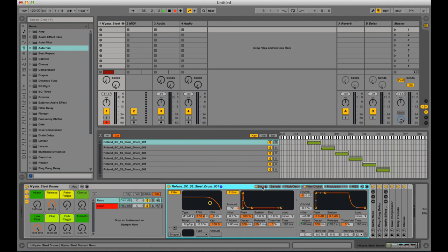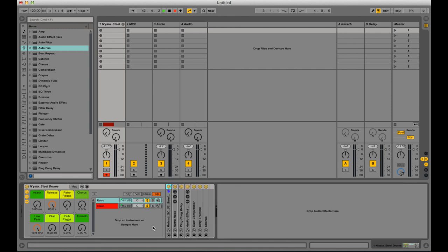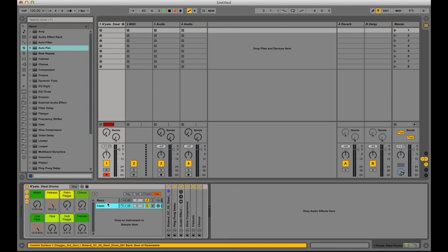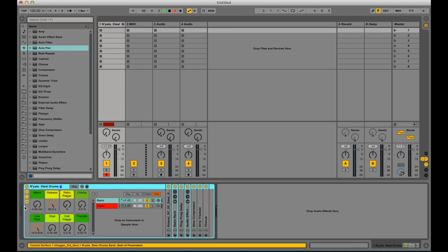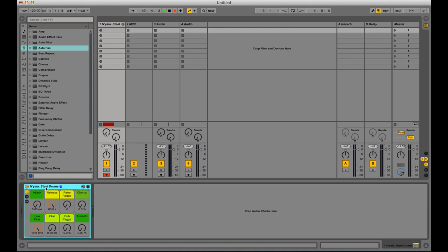I've got two effects racks set up on each, and it's fairly simple. Both chains are pretty similar in what they do. In terms of macro controls, I've not added a lot, because I didn't want too much going on, but I think what you've got is a fairly flexible sound.